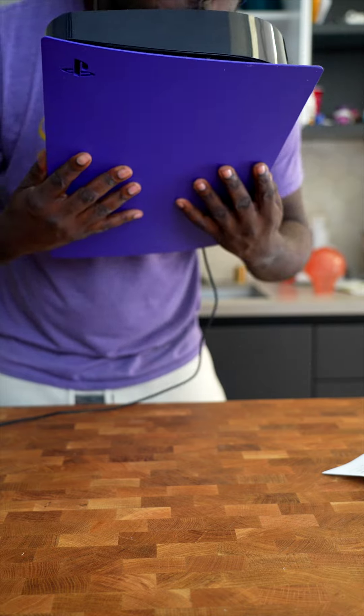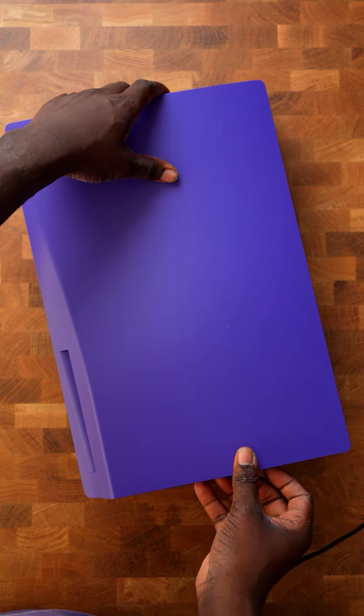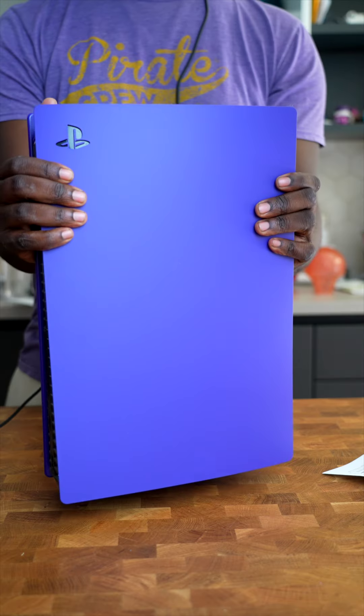I've had this PS5 since launch day and I'm surprised there's not a lot of dust in here, because I've been playing this non-stop. You can put this plate back on the same way you took it off, by popping it in and sliding it up gently. And rom fam, that is how you change the color of your PS5.